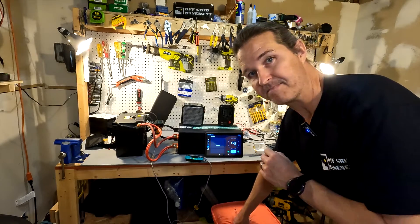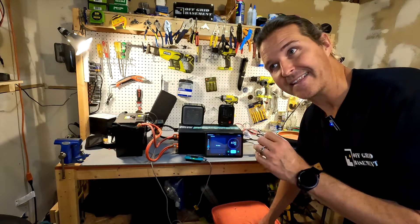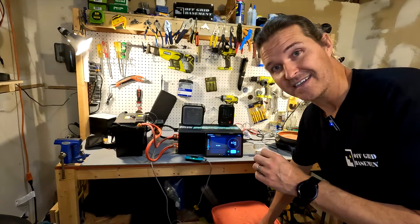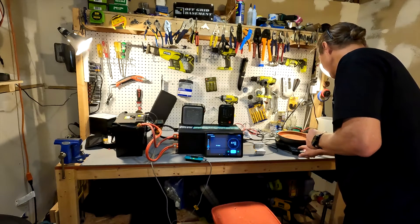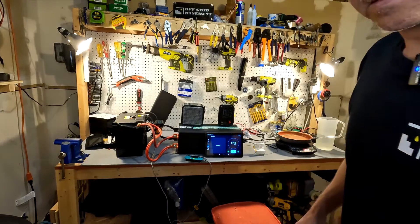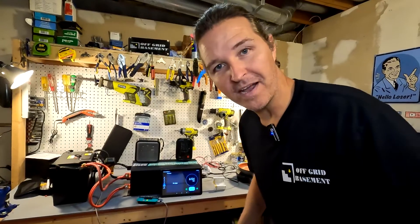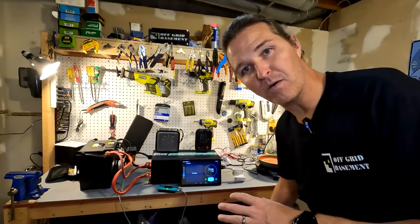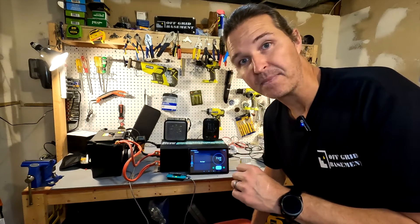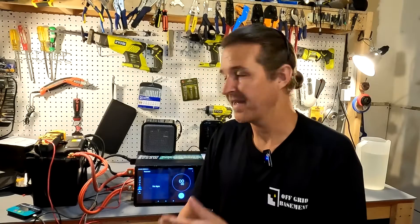Now let's test the over-amperage protection. Pushing the induction cooktop from 600 to 1,500 watts adds roughly 80 to 90 extra amps on top of the current draw. Before I could even set the camera down to show the amperage, the system shut off - that is exactly what you want. If you go 50 or 100 amps over the limit it should shut off after about five seconds. Dr. Prepare passes that test with flying colors.